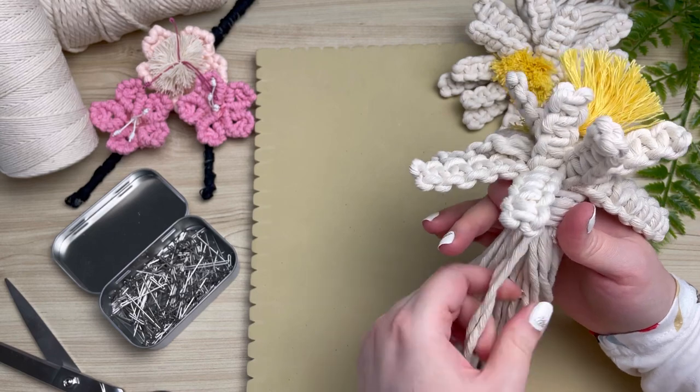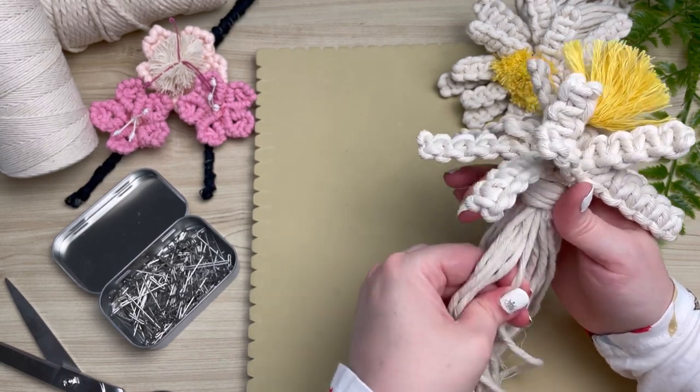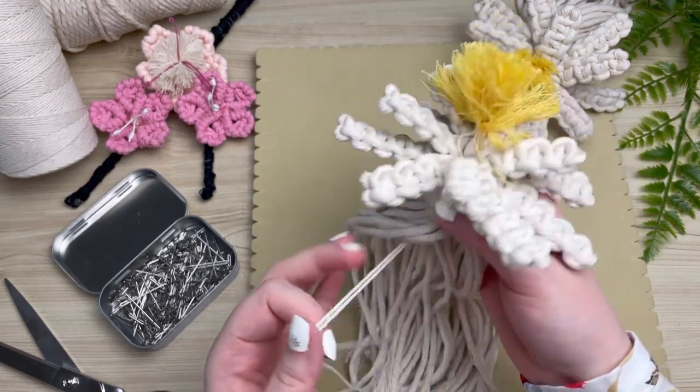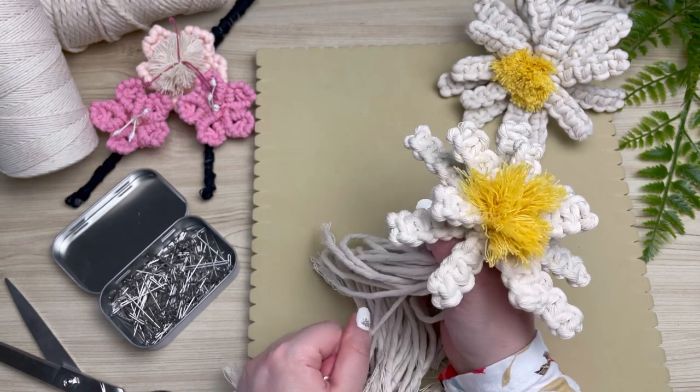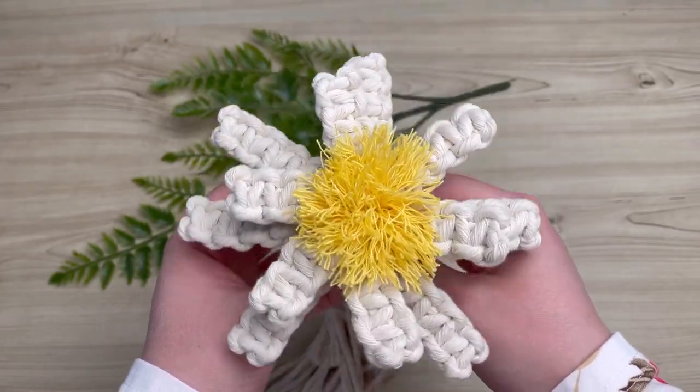This is where our flower really starts coming together. What I like to do is go along and pull every single cord so that our petal lies flat. Make sure you leave the center stamen in last — give that a good tug. And that is how you create a macrame daisy.